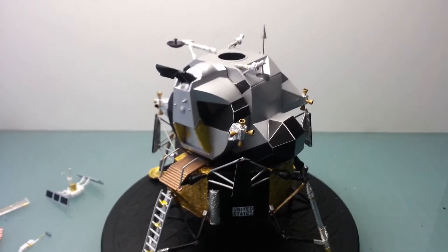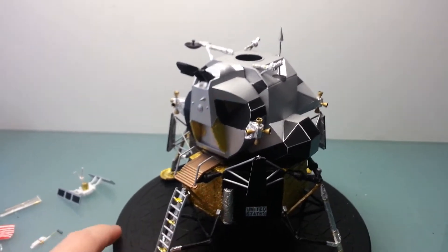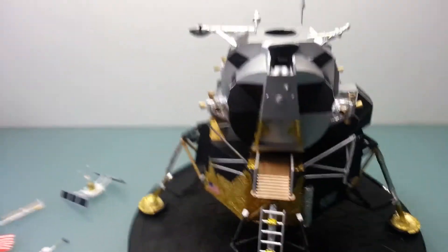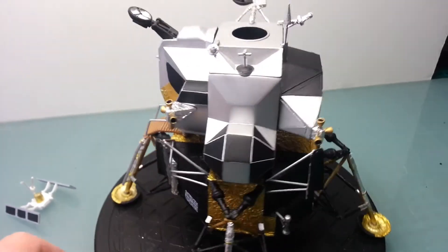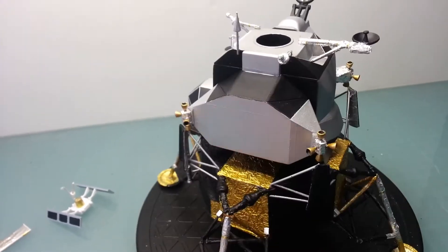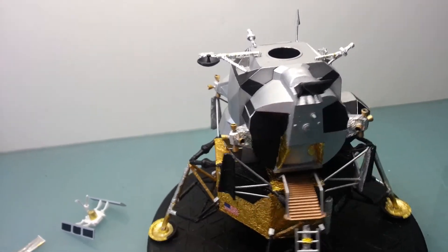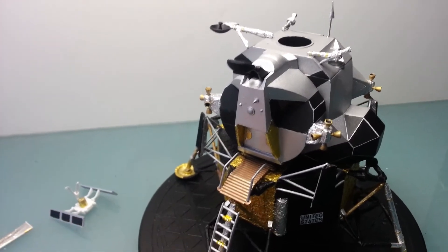As you can see, you've got the top section, the ascent section completed. The lighting doesn't want to work with me today as it usually does. It was just a lot of careful masking and some foiling on this. It wasn't as time consuming as the bottom part, but it still took a while.